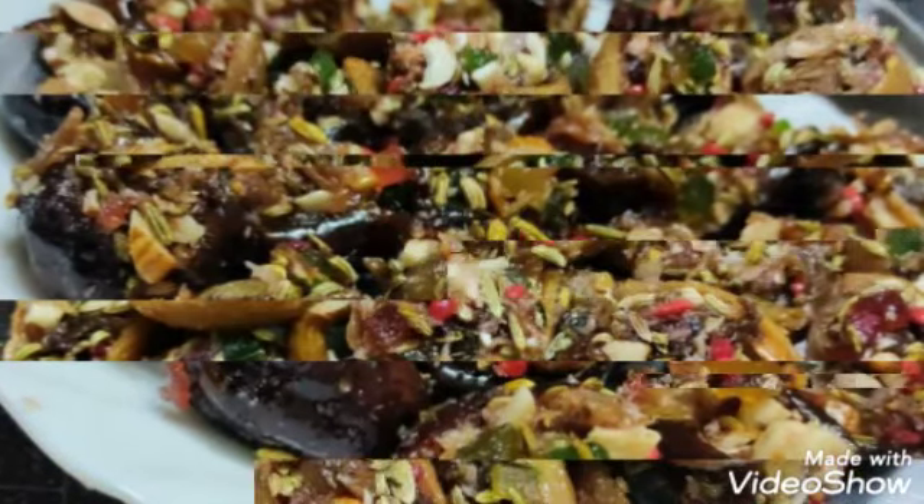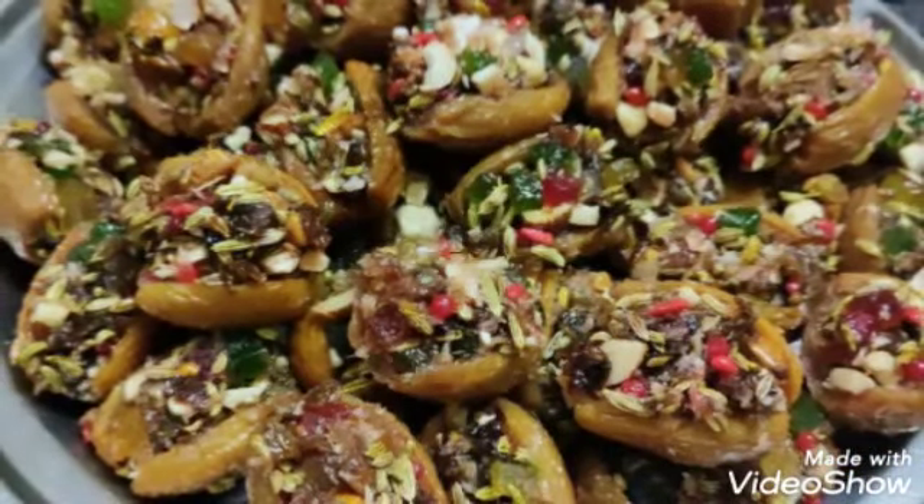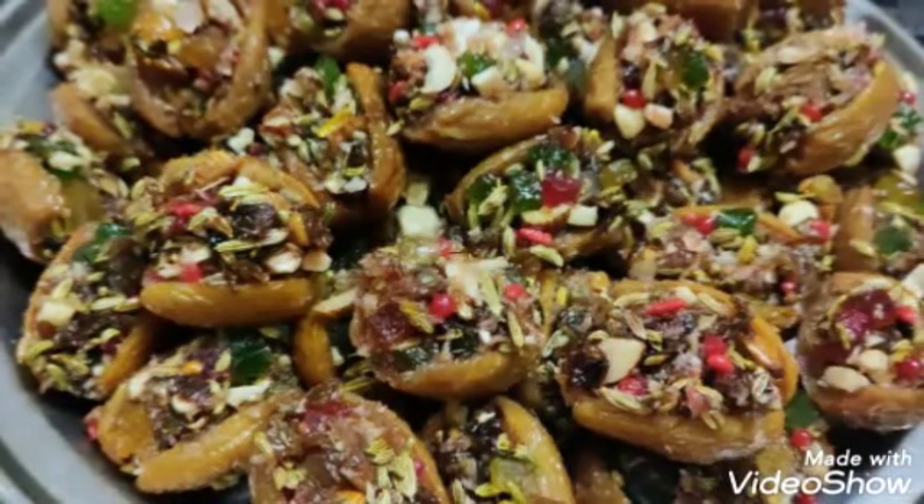आपको पसंद आएंगे। अगर कोई doubts हो तो आप comment करें। और अगर आप इस recipe को try कर रहे हैं तो picture ज़रूर share करें। Thank you for watching!